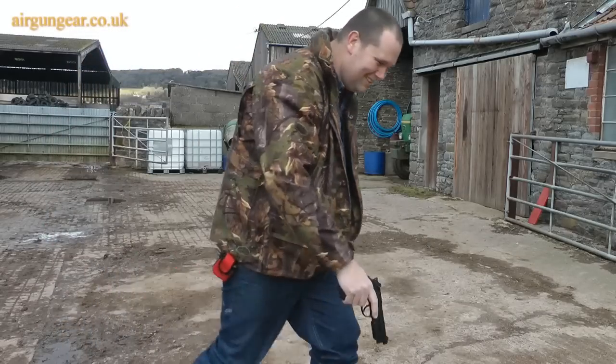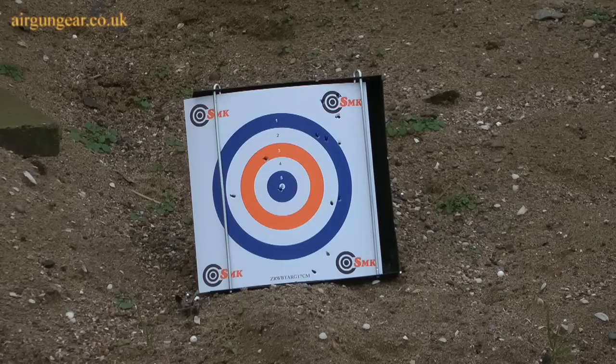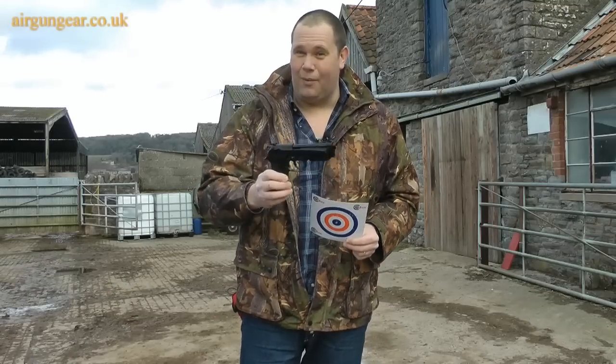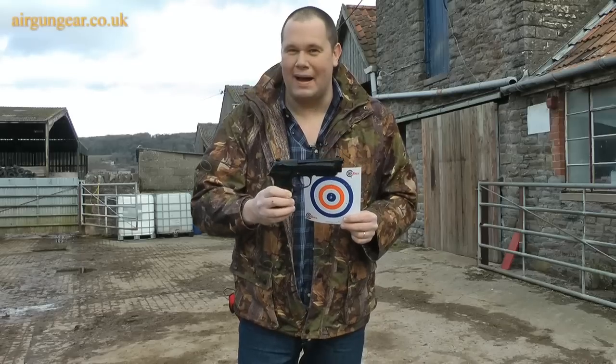Let's go have a look. Not overly accurate, I'll grant you, but I really did enjoy that. Emptied the magazine as fast as I could pull the trigger and I want to have another go. That Beretta is a whole bag of fun.